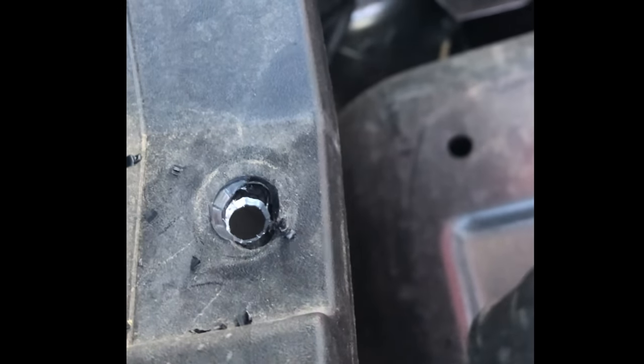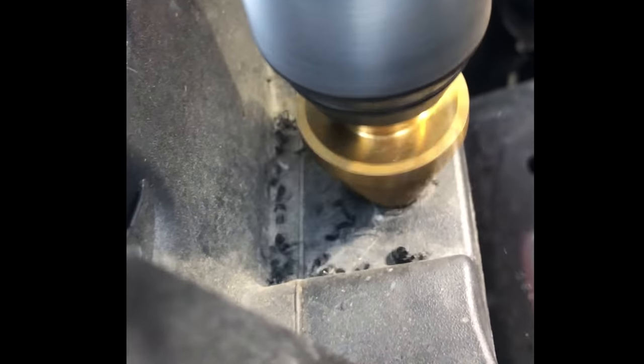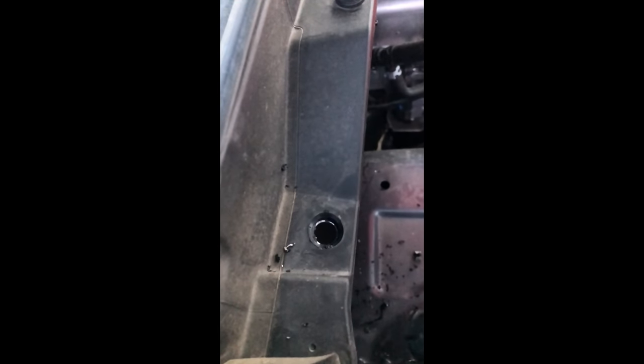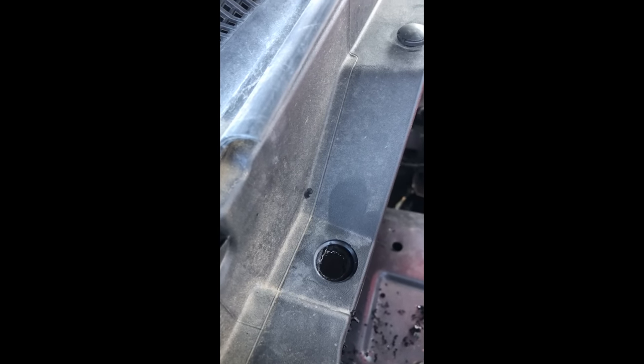The Chevy Colorado has a perfect spot to mount your air outlet, but you have to do some modifications. I step-drilled that hole slightly bigger — just big enough so the threads will fit through. To prevent rust, I went ahead and coated that bare metal using liquid rubber, specifically Plastidip brand.